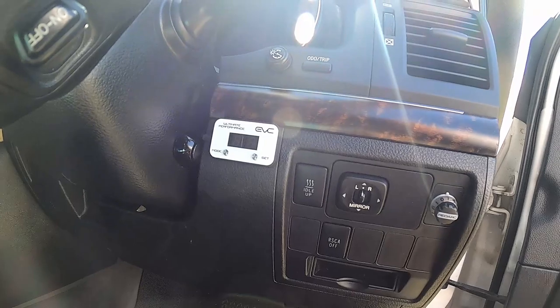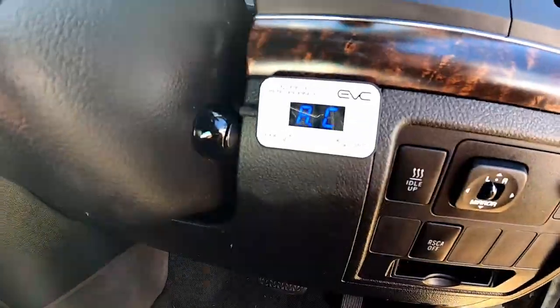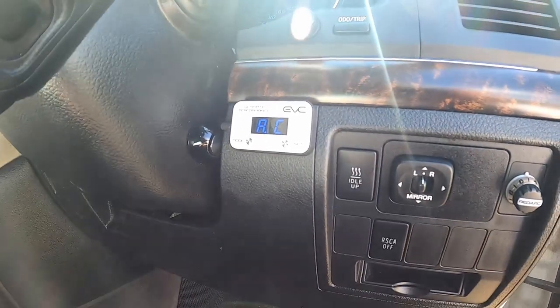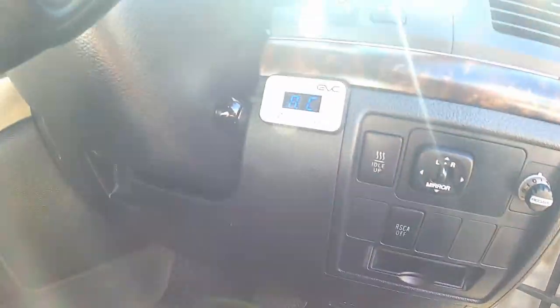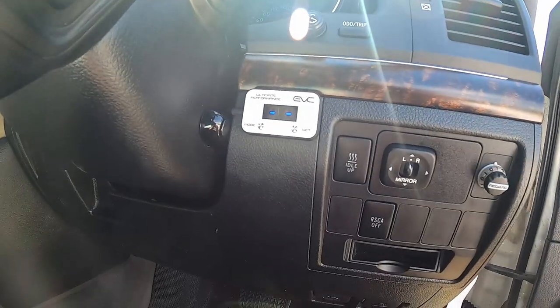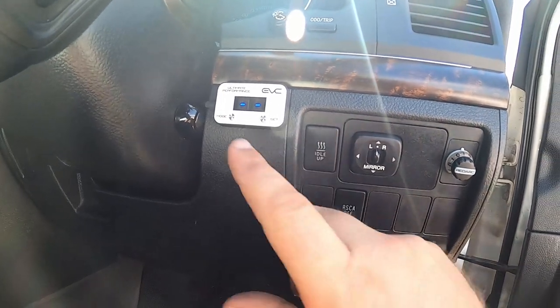Once you turn the car on you can select modes - I'll show you. That's what it looks like when it's on; it's currently in auto mode. Auto mode reacts depending on how much pressure you put on the accelerator. Hit mode once and that turns it back to factory, so when your partner's driving you can have it standard.